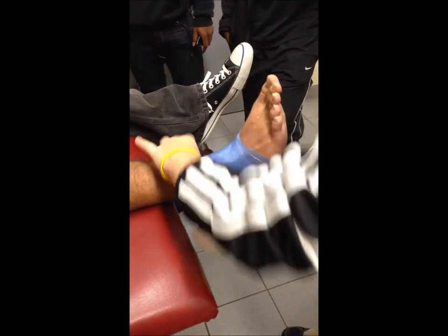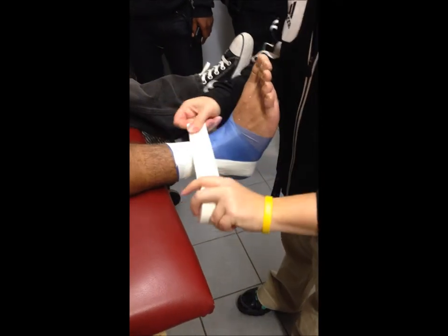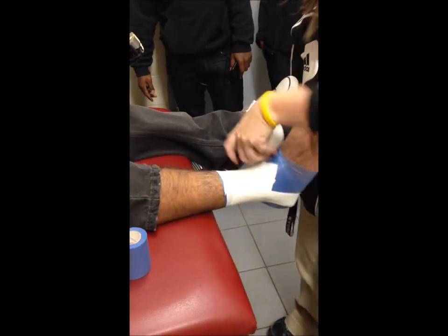And then we do three stir-ups, all positioning them from different angles. And then we do strips going down to the ankle, overlapping them halfway all the way down.